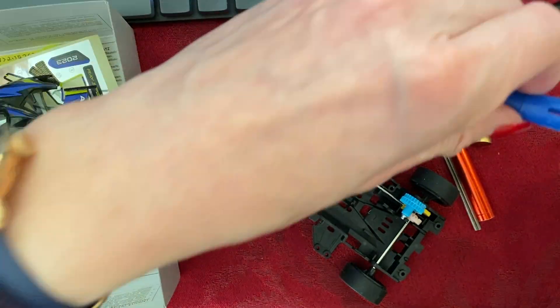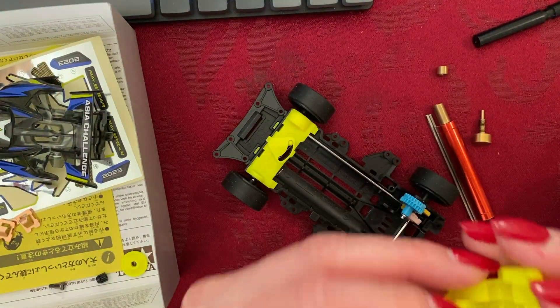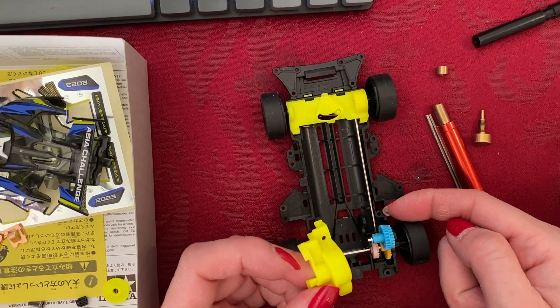Cap this back up. Now we can place the gear cover on. The screw hole right here should always be in line with the screw hole right here.